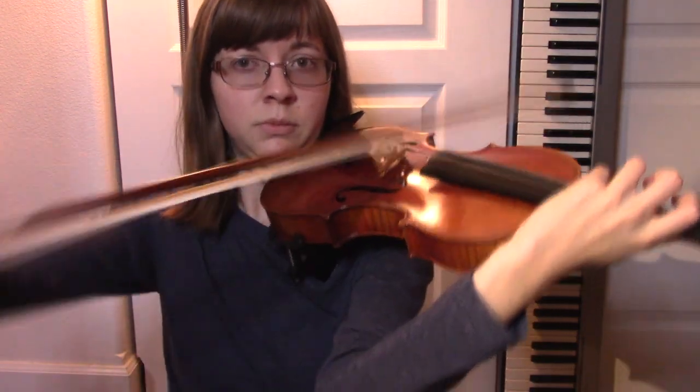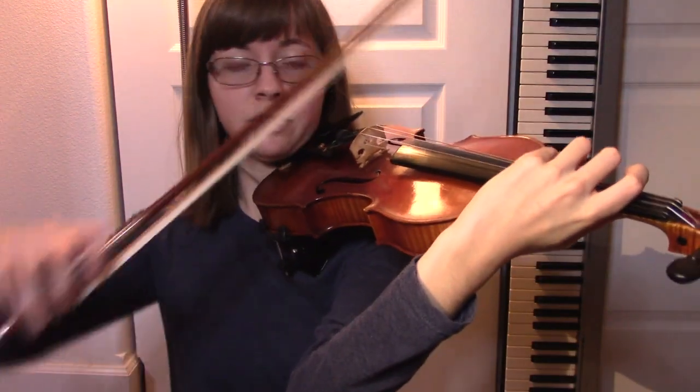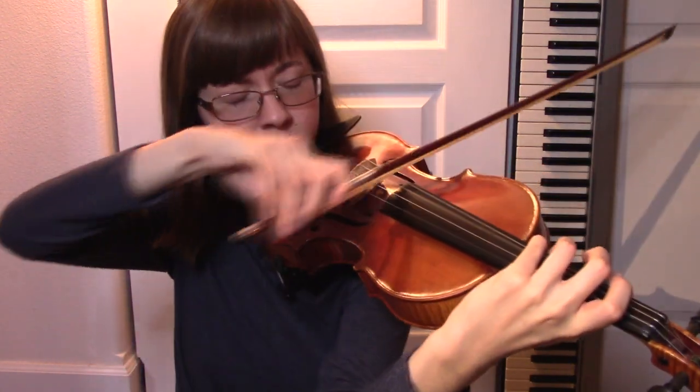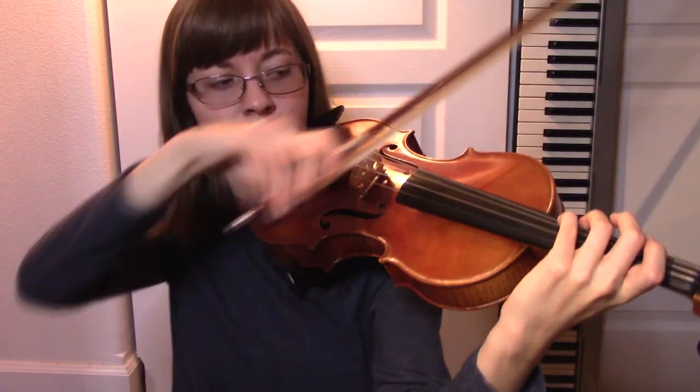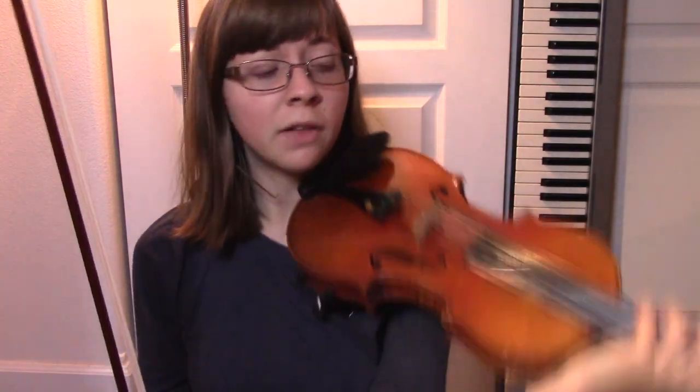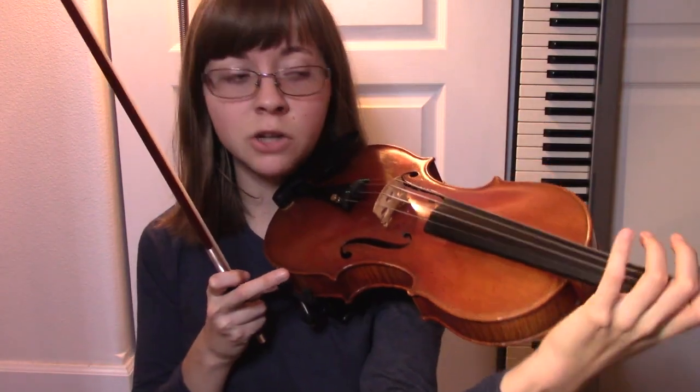A lot of you might know that already, especially for notes like fourth finger on the D string. If I have my elbow out here, it's nice and in tune. I can match it with my open D and be pretty happy with it. If I bring it over here, do you hear how that's just slightly off? And it's not like I changed where my finger is contacting the string — it was my elbow that did that.